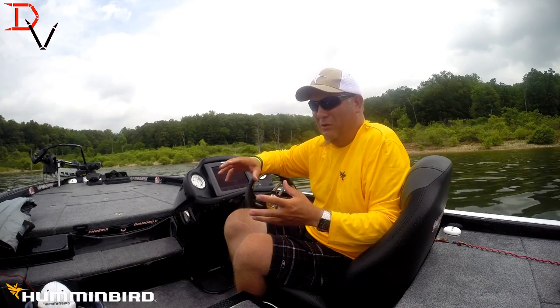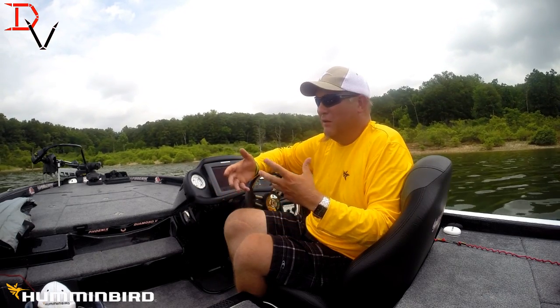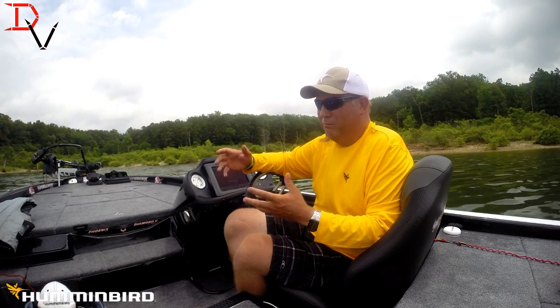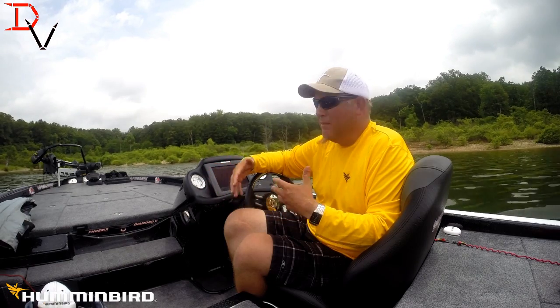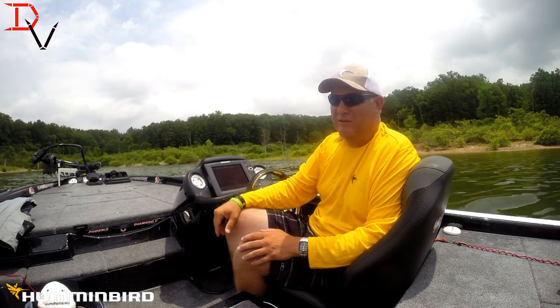In rocky conditions you want to increase your contrast and lower the sensitivity, and just play with that adjustment until you get a good balance. Once you get set for the conditions of the day you can use those settings, and it helps make it so much easier to find those small details, more fish, and the structure that's underneath the water. Thank you for tuning in to another tips and tricks — tune in later as I go more in depth about my sponsor's products and help you catch more fish and enjoy your time on the water.